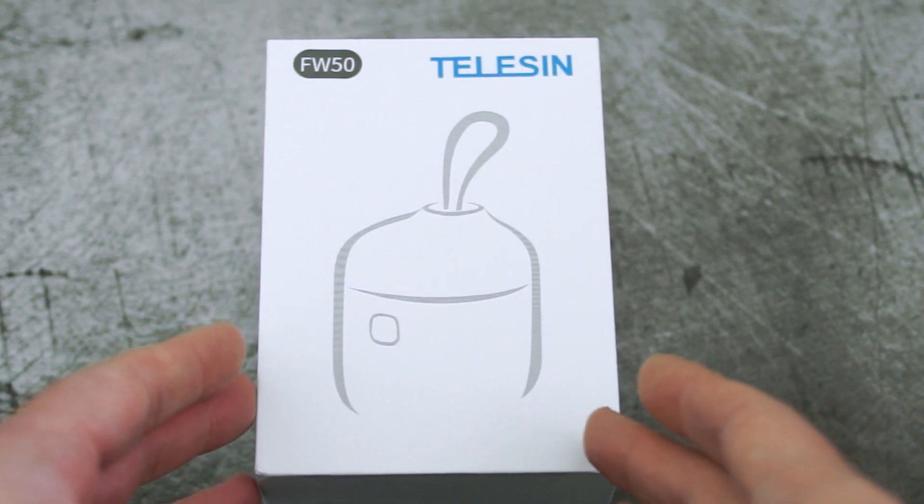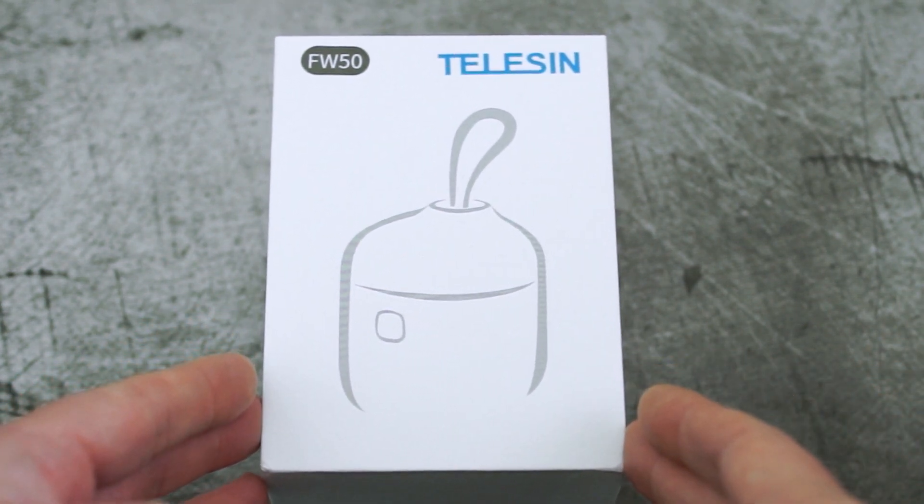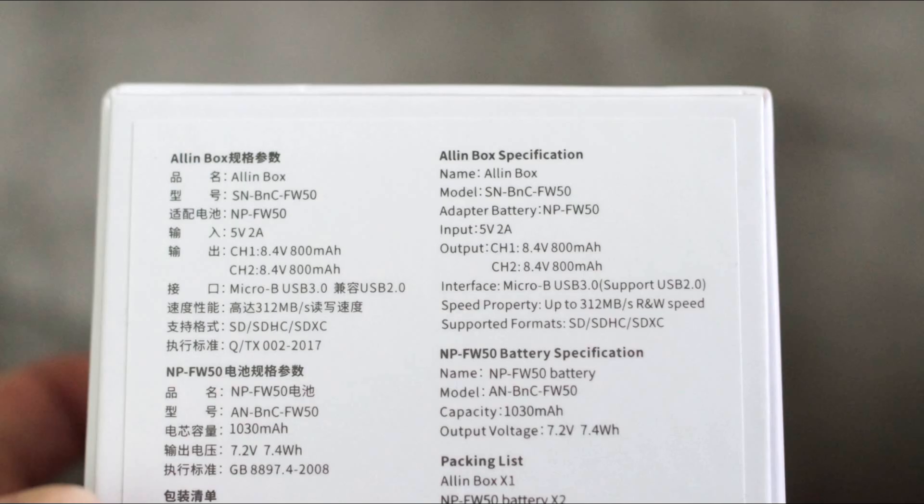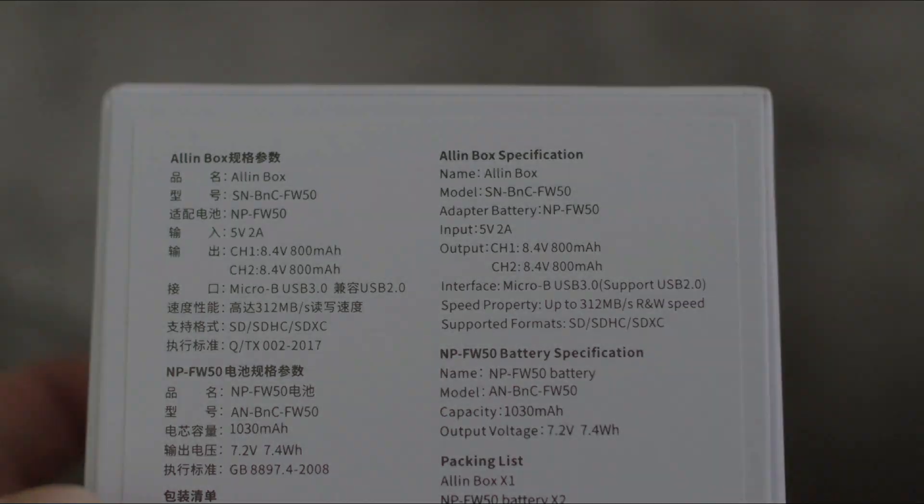Welcome back to another review. I've got an interesting device today - this is a charger for the Sony FW50 batteries. I've put the spec up on the screen for you so you can have a quick look.